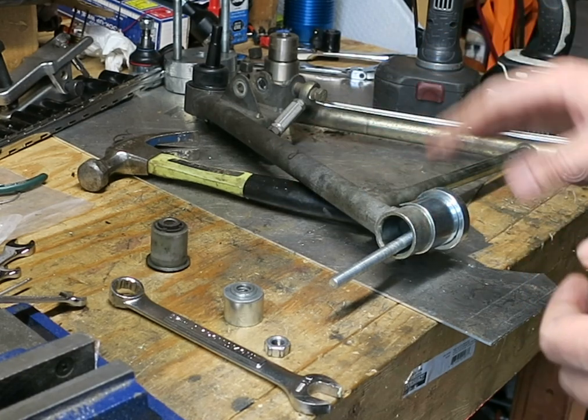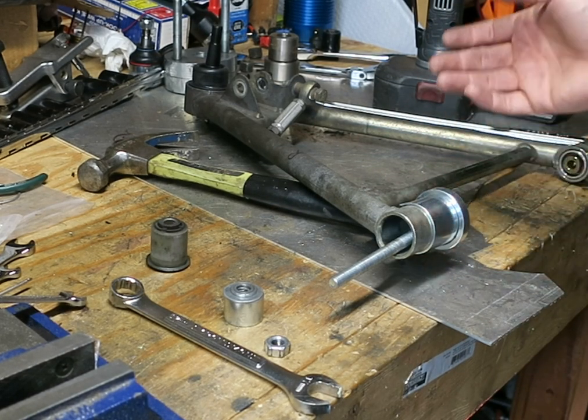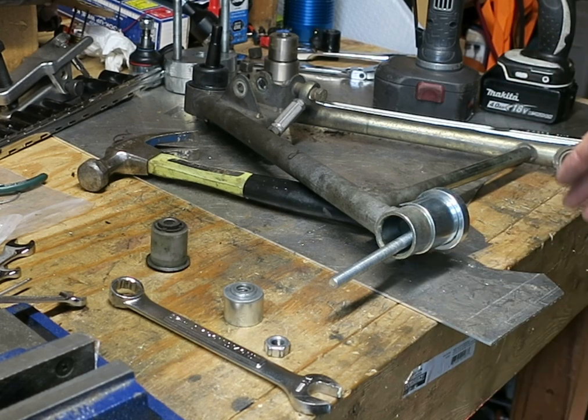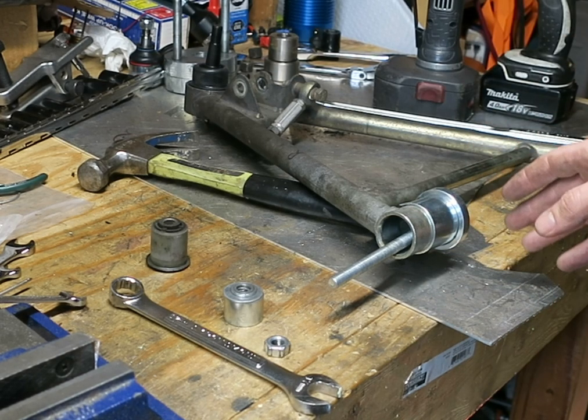The hammer is incidental and all of this will work just fine if you're doing it on the car. You don't need to take it out of the car to do this, but I have it out because I'm also doing ball joints and other things, so it's easier on the bench. But it's certainly not a problem to do this on the car as well.